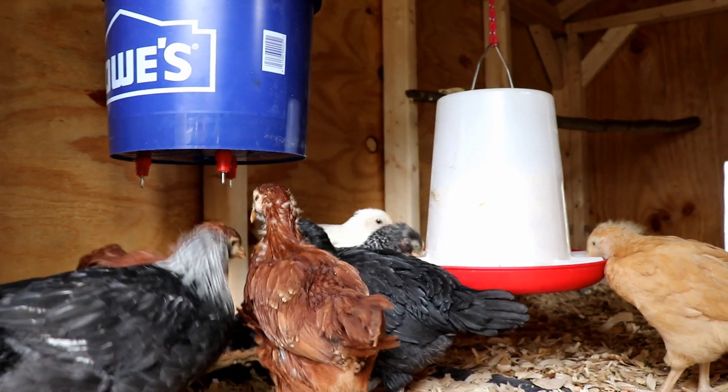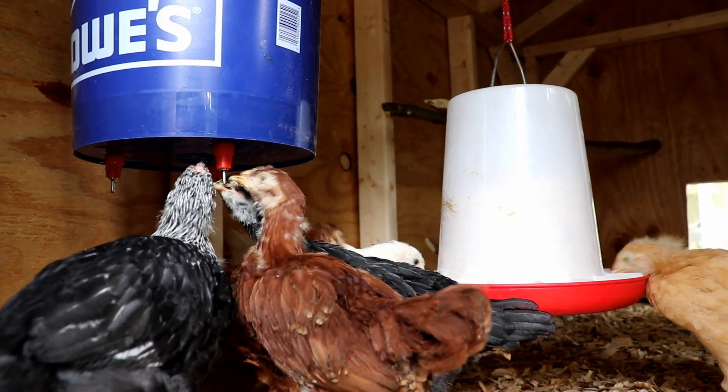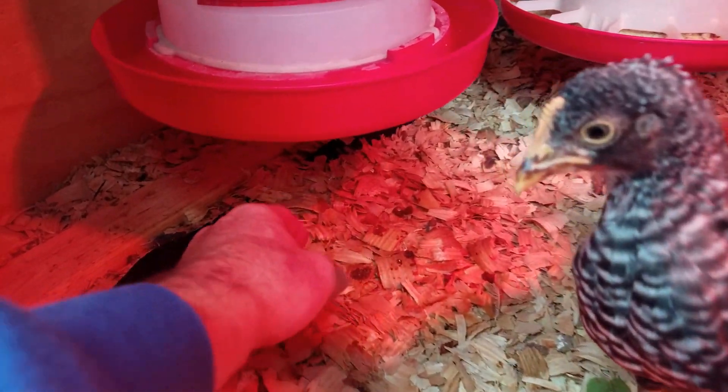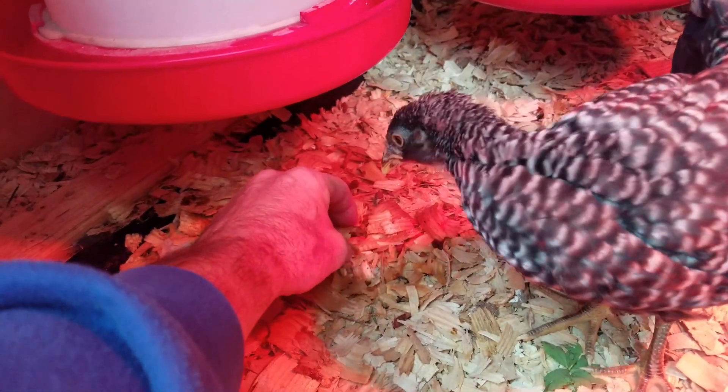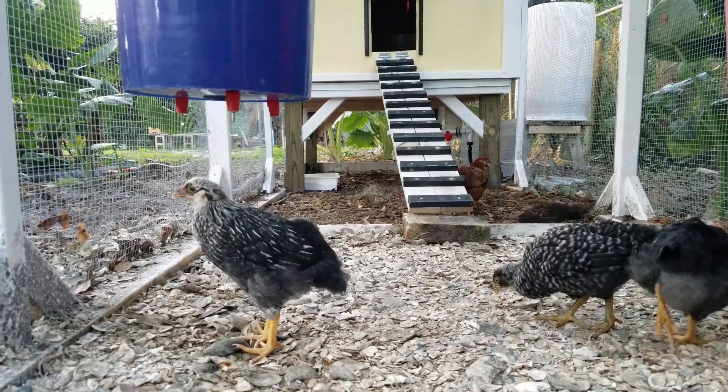I started by using the bucket of nipples inside my coop but noticed quickly that the chicks drop a lot of water out of the nipples when they drink from them. Unless you have some form of liner underneath your bedding, it's probably not a good idea to use the nipples in your coop, otherwise your wood's gonna rot out. That's why I've moved my bucket of nipples out into my run.